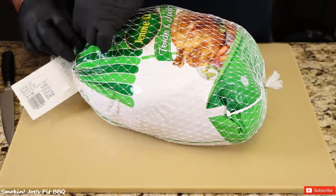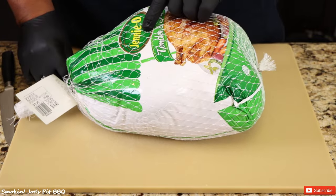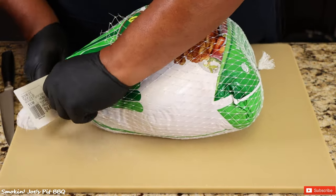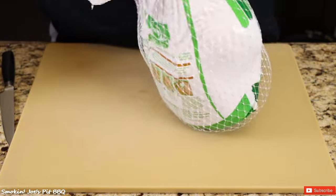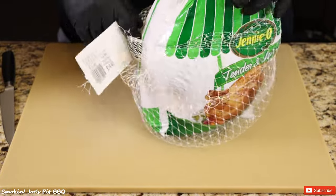Let's dig into this turkey. I'm starting with a 14.69 pound Jenny O turkey — nothing fancy. I believe I paid 98 cents per pound, so really affordable even with the situation going on with turkeys right now. $14.40 for this 14.5 pound turkey.